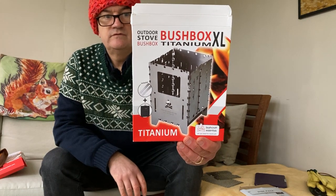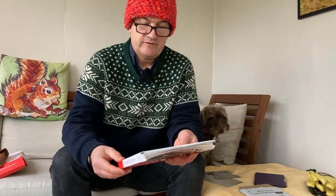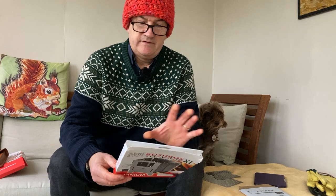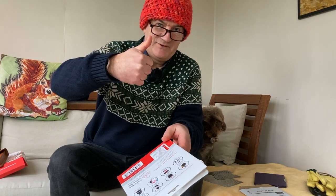By Bushcraft Essentials. We'll have a little look at the stove and talk through some of the specs — most of them are on the box. This is the top of the range; it's titanium. Big shout out to Zach and Ruby for the Christmas present — appreciate that. It'll be getting well used, trust me.